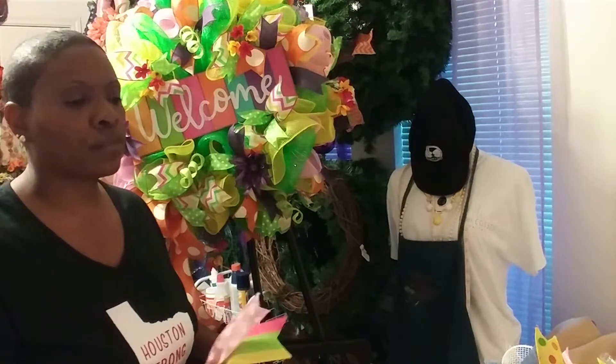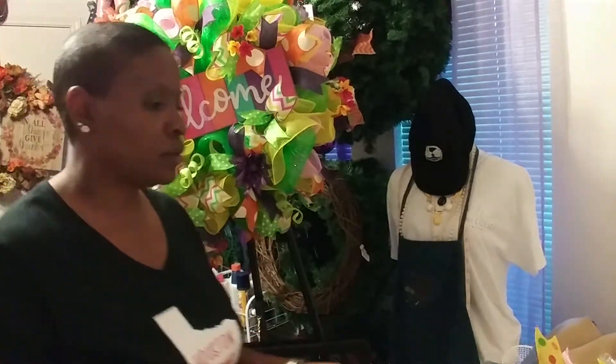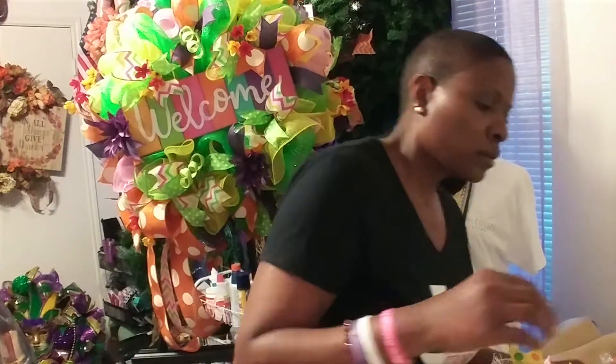That denim is really bringing it out — that blue. The denim really brings it out. It's nice.